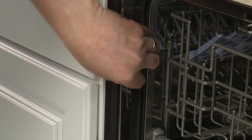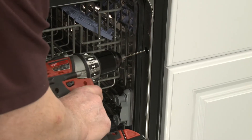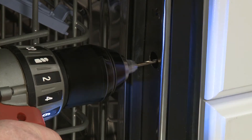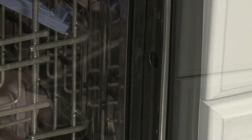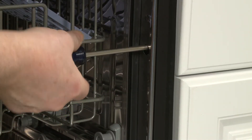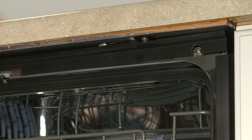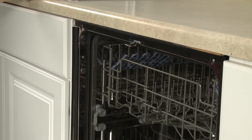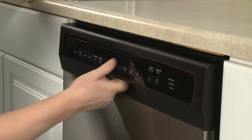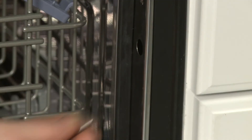When side-mounting, first remove the plug buttons from the sides of the tub. We recommend drilling pilot holes for the mounting screws to avoid splitting the cabinet wood. The hole in the bracket can be used as a template for the pilot hole. Thread the Phillips flathead screws to secure the mounting brackets to the cabinet or countertop. If top-mounting, confirm that the top of the door does not come in contact with the bracket screws. If applicable, reinstall the plug buttons at the sides of the tub.